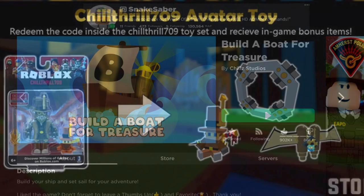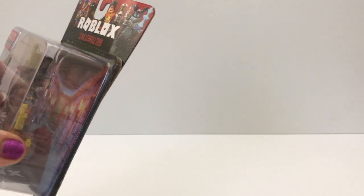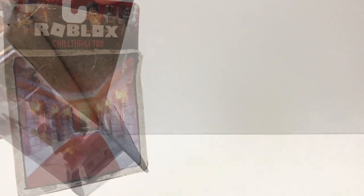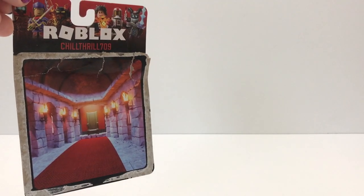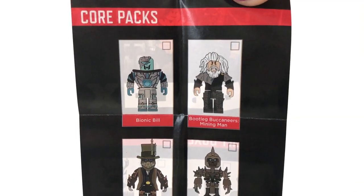I'm gonna try to open it without ripping the background, which I always do. Here he is, and this is the checklist.